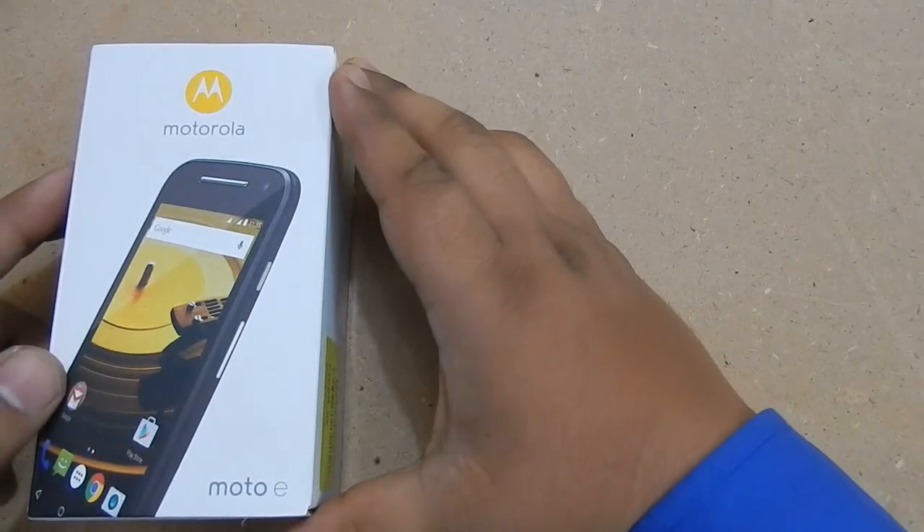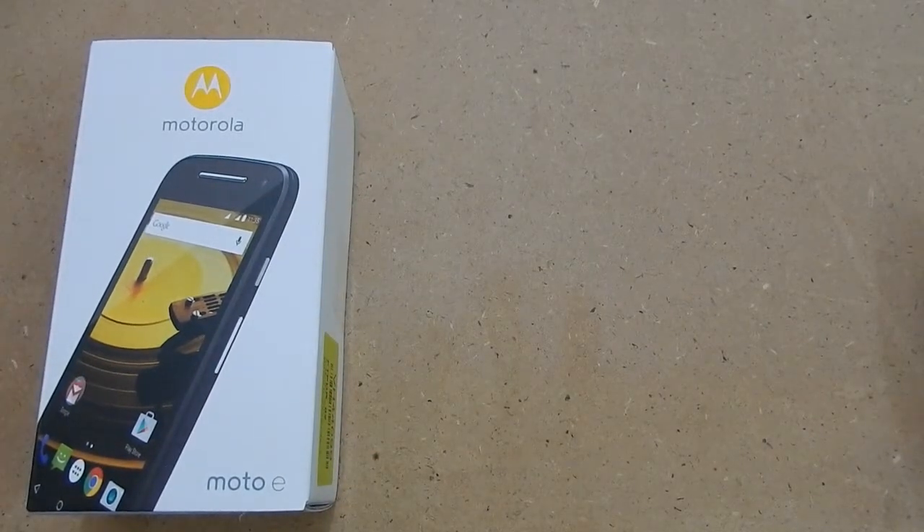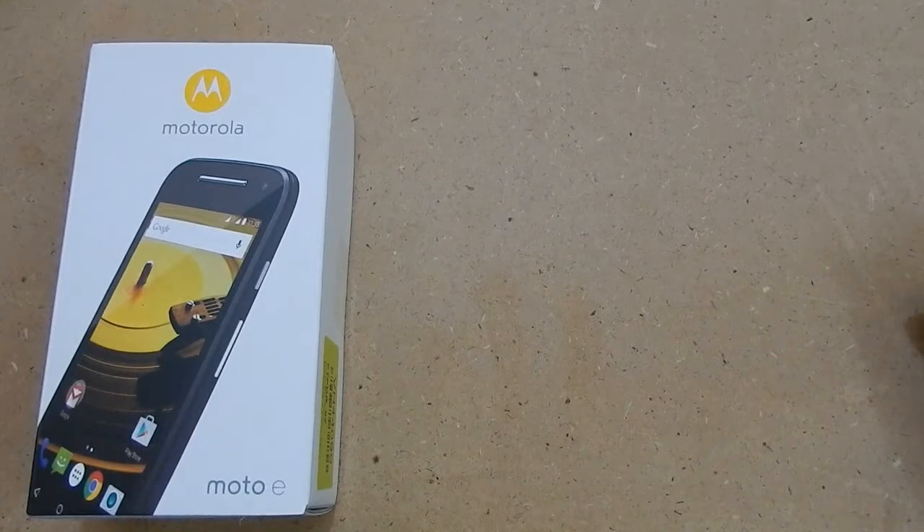In this video I am doing an unboxing of the Motorola Moto E 2015. This was launched just 5 days back. This is brand new and an upgrade of the Moto E 2014.